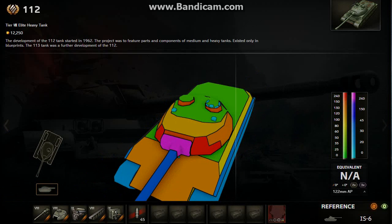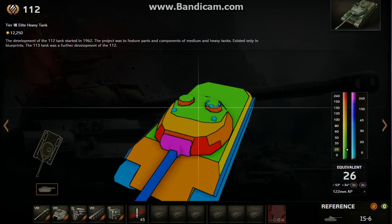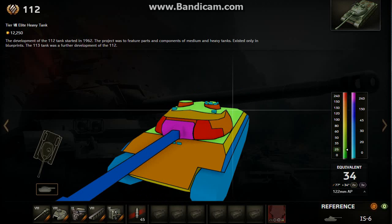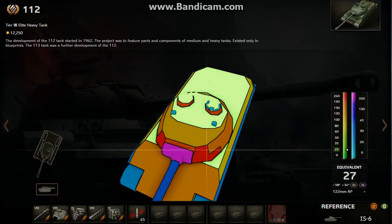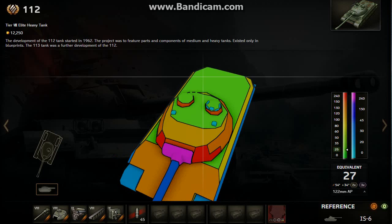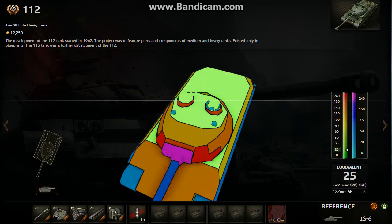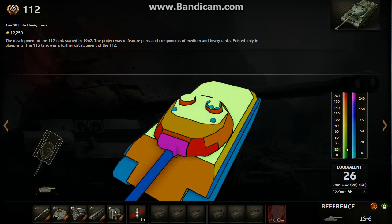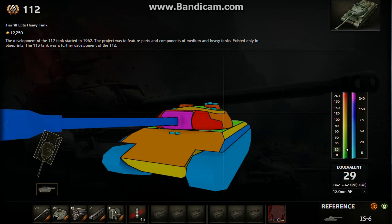Also the roof armor — 25 millimeters on top. So pretty much, artillery is going to wreck this tank. Try not to get hit by arty if possible, but you're going to have a bad day if arty lands on top of here, especially the tier 8 arties, which you will see since you are in a tier 8 tank, because they have very high-caliber guns and they'll easily one shot or two shot you. So you've got to watch out for that.